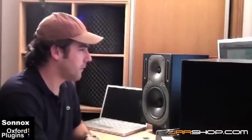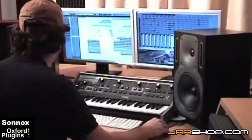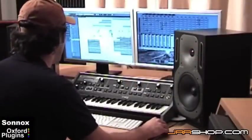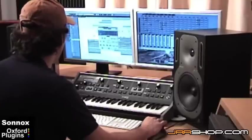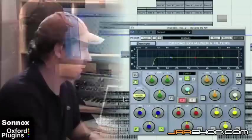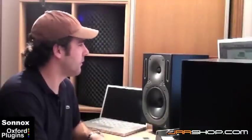That makes the mid-bass sit a little bit better on top of the track. I'll also show you some of the instances I've used on the drums with the EQ. Here we have a mid-kick, and I've used this to roll off the really low frequencies again. I didn't want the really sub-bass frequencies in this kick, so I rolled those off using Sonnox.